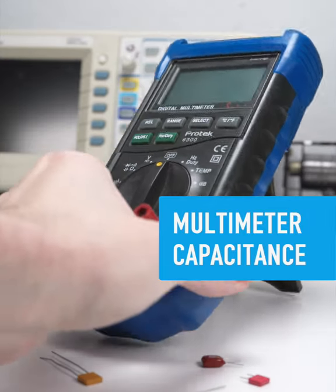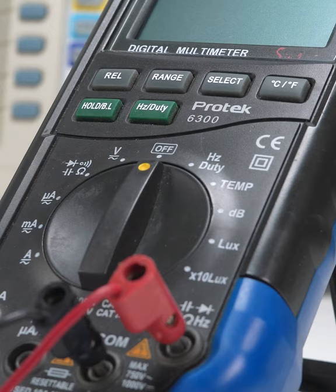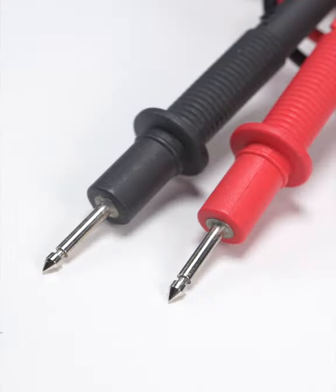Measuring resistance is relatively simple for a multimeter, but capacitance can be a bit trickier. If you need high precision, consider an LCR meter, designed to measure capacitance and more with greater accuracy. Still, a multimeter can be handy for non-mission critical testing.